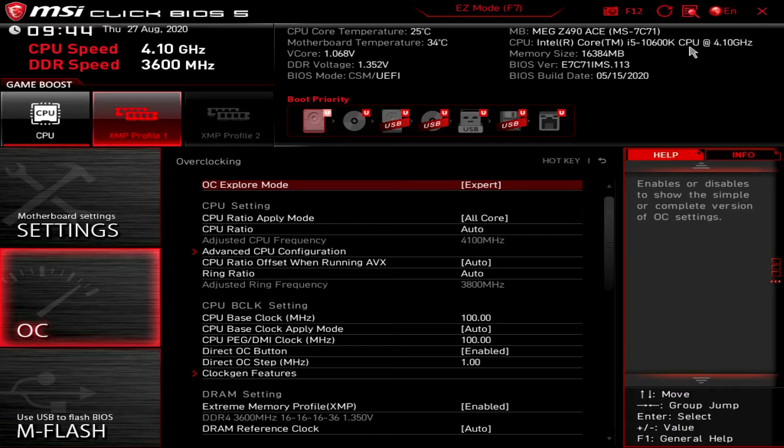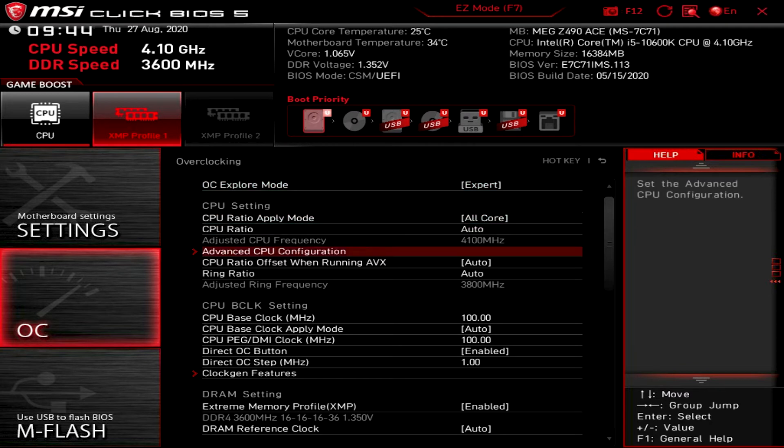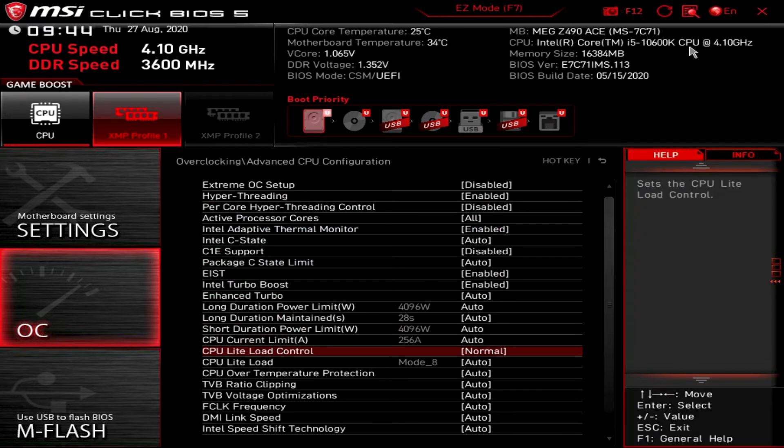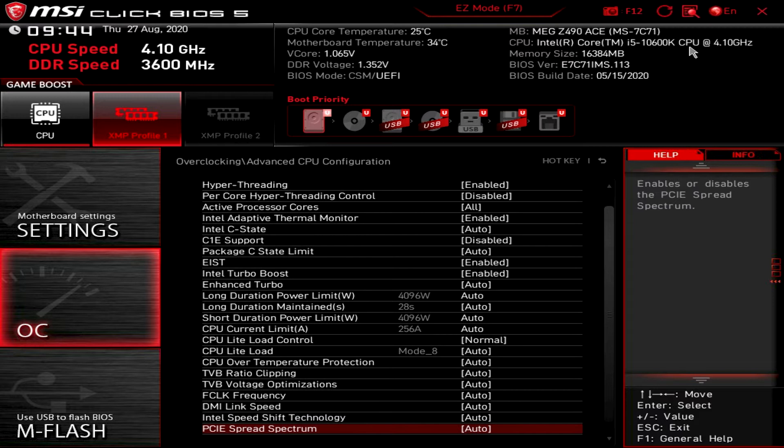When you enter the BIOS, it's littered with options for overclocking, to the point that even an expert would probably be lost. A novel entry is per-core hyperthreading, a new addition with Intel's 10th-gen processors, something that might allow for higher individual per-core overclocks.